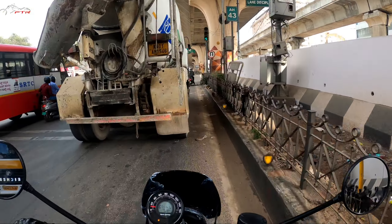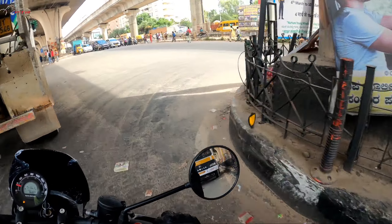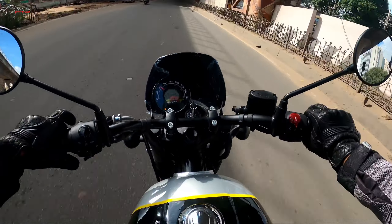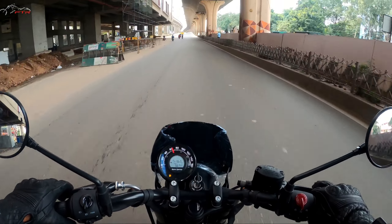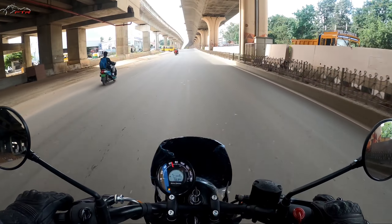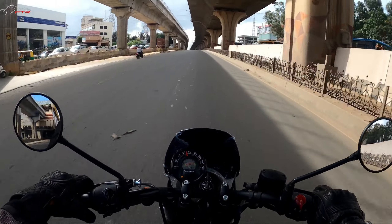The traffic light has opened up, let's take a quick U-turn and go straight. You can actually tip this bike quite a fair bit. The stock tyre — I think it's a Ceat — the grip is quite decent on dry. It's definitely not the top-of-the-notch tyre, but the grip is decent.